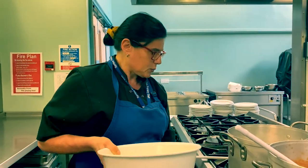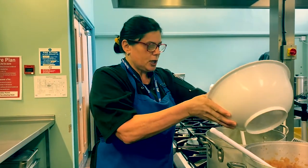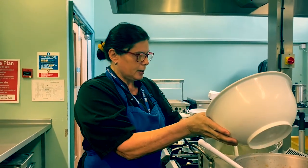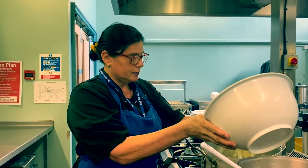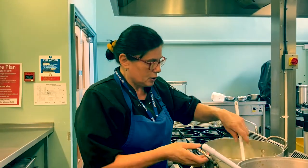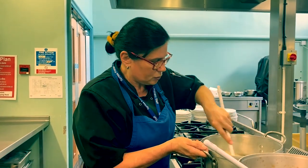We've now got to the stage where the sauce is nice and thick, and we're now going to add some cheese to it. This is grated mozzarella and cheddar together, but you can just use normal cheddar if you want to — it's entirely up to you. Just get this cheese into the sauce.